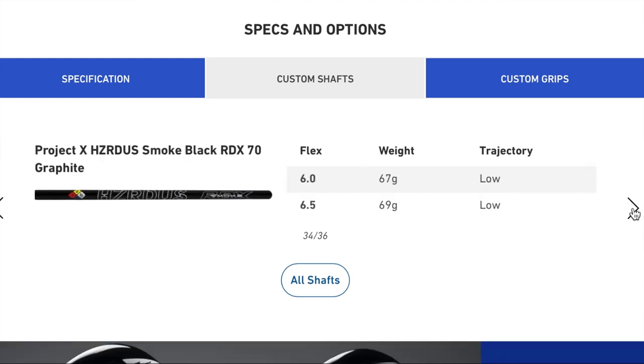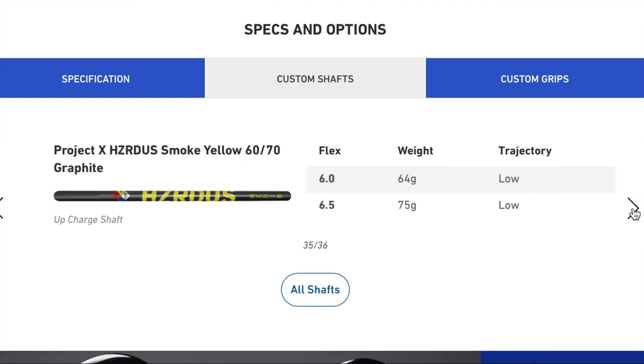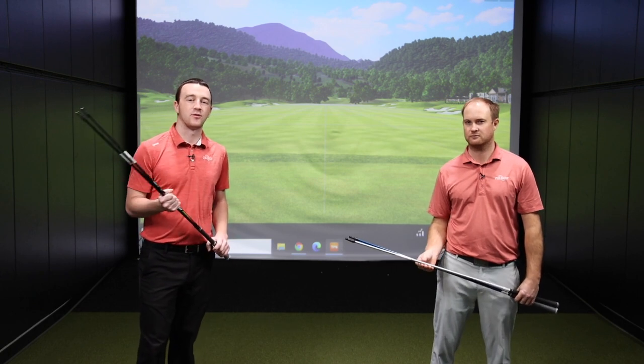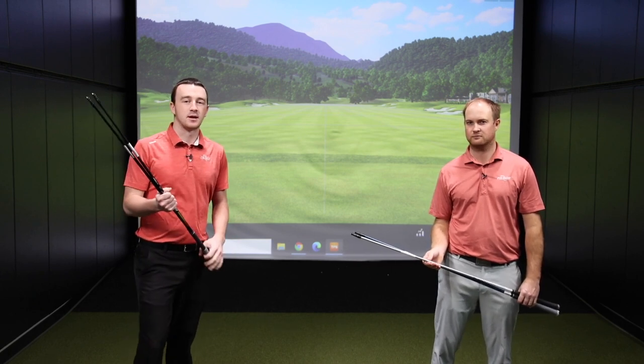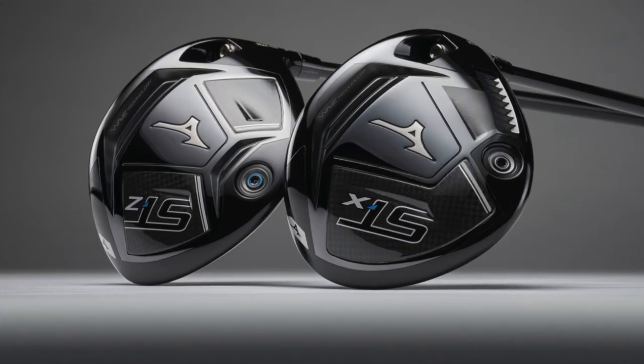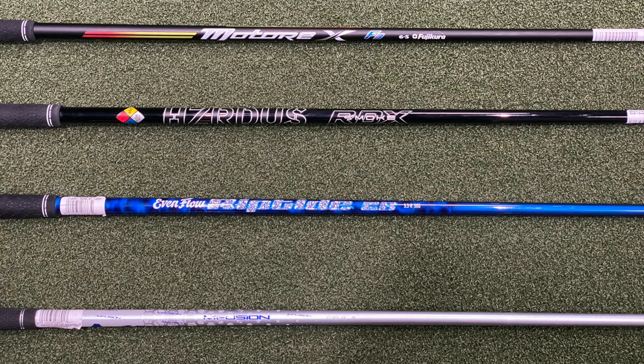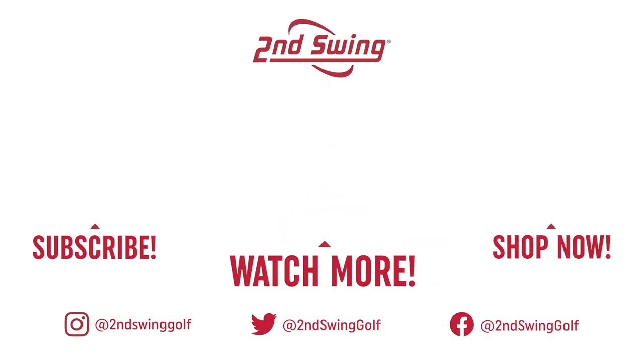To know exactly what shaft is right for your swing and your game, going through a Second Swing Tour Van fitting is the best way to do that. Talk with one of our experts and we'll get you dialed in using our launch monitor systems to make sure you've got the right golf shaft in your new Mizuno STZ or STX driver. Thomas, thank you for providing the information today and breaking everything down. Not a problem.